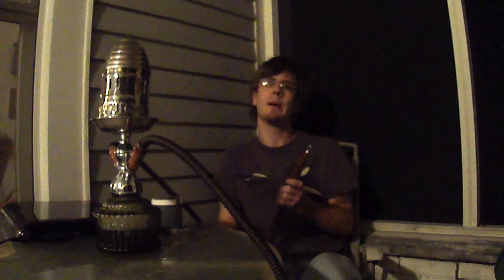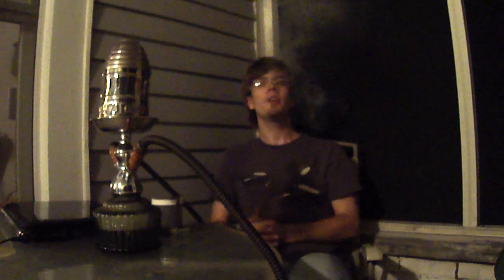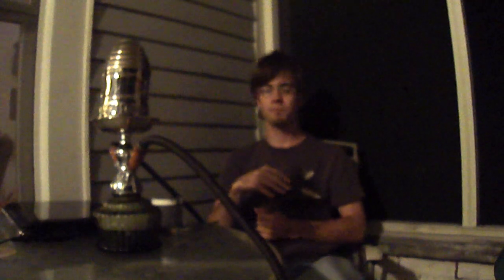We've been smoking for about 10, maybe 15 minutes. Pretty good medium, medium-thick clouds coming out of the Hookah Freak. I think I packed it a little bit too tight, but that's why I got the wind cover on there — that's what it's for.